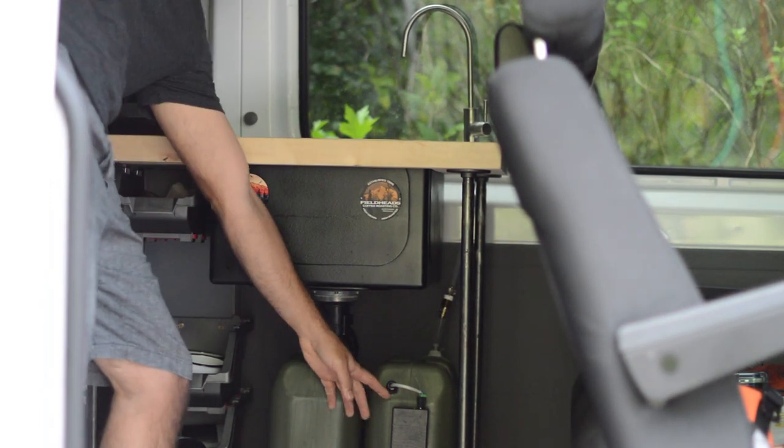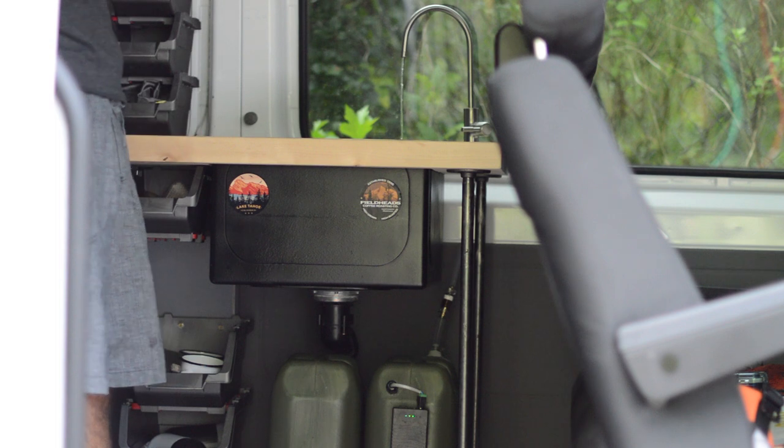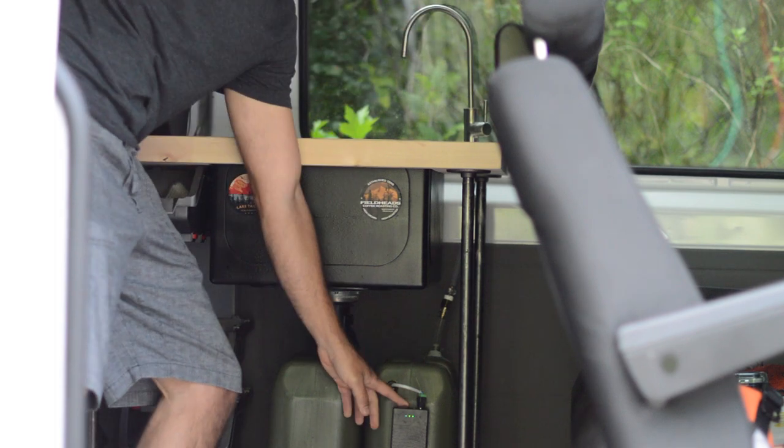In this video, I'm going to show you my easy-to-build and super-functional 12-volt sink setup in my Sprinter van. Just two 5-gallon jugs and some small parts from Amazon is all that you need. Stay tuned!